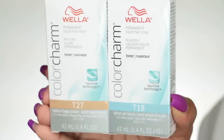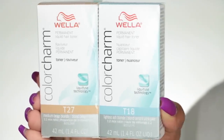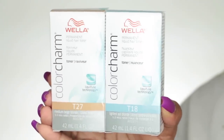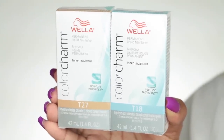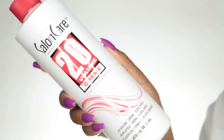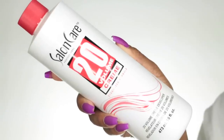The toners I used are by Wella Color Charm — I used T27 and T18. T18 gives you the lightest ash blonde, and T27 gives you a medium beige blonde, so I mixed the two to get a cool-toned, white ash blonde. I used the Salon Care 20 Volume Cream Developer and mixed the toner up with that.